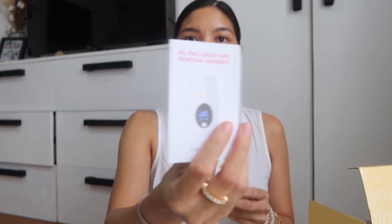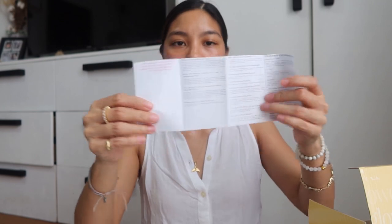Of course, it comes with the handset manual. Things to know, safety tips, how to operate it, and a step-by-step guide on how to use it.